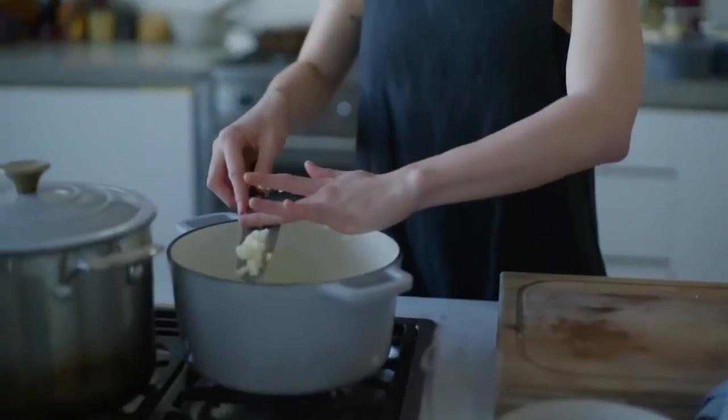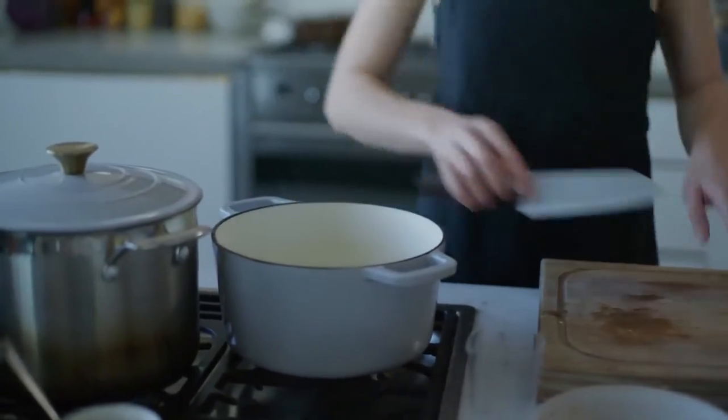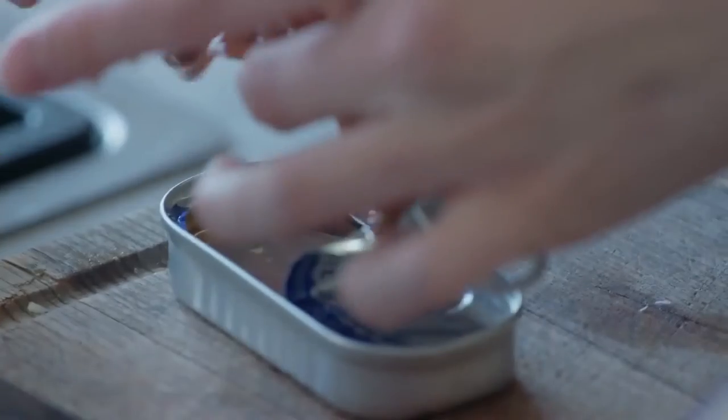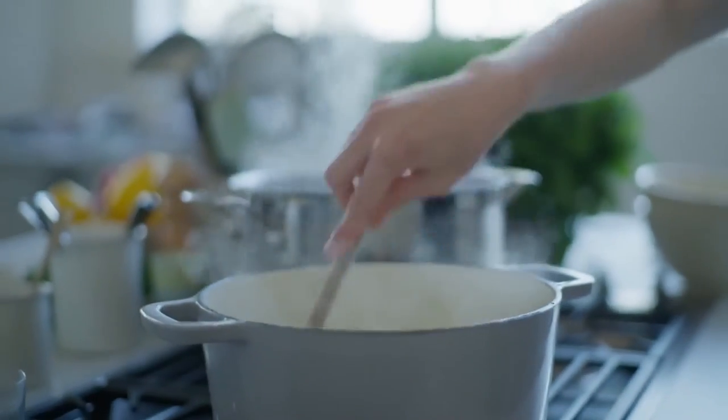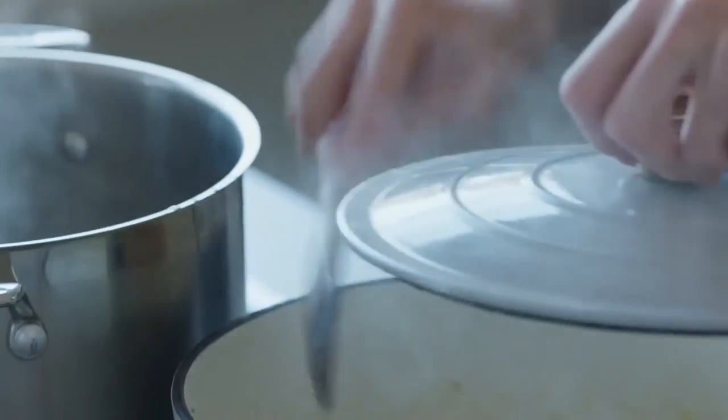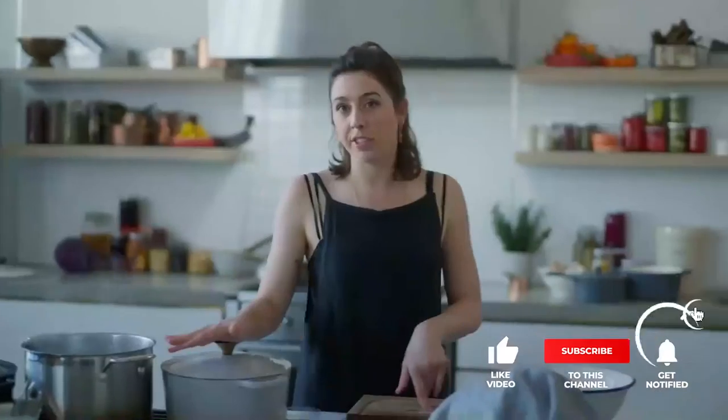Now for the chopped garlic and our anchovies. Add as many or as few as you like depending on your taste — I love anchovies. I'm just turning this down low. Lid's on for the first five minutes.